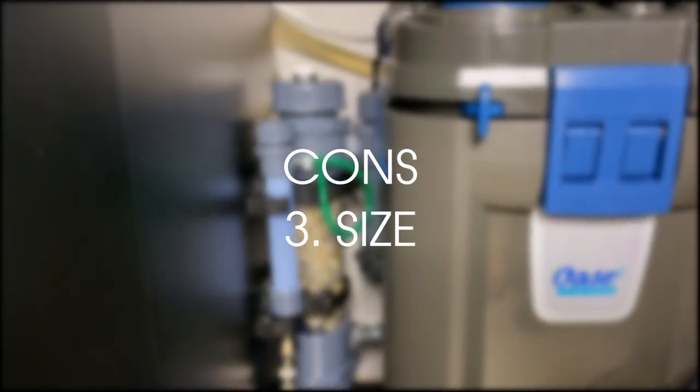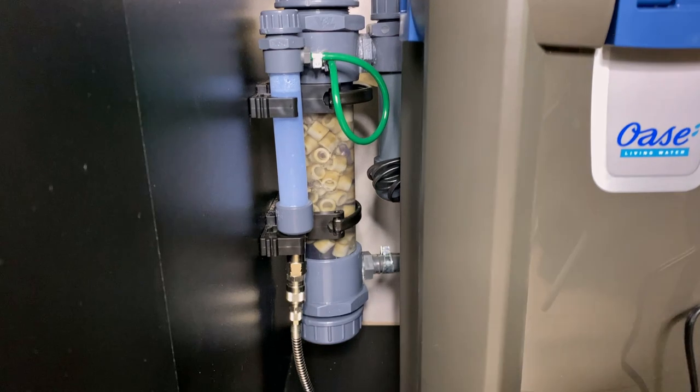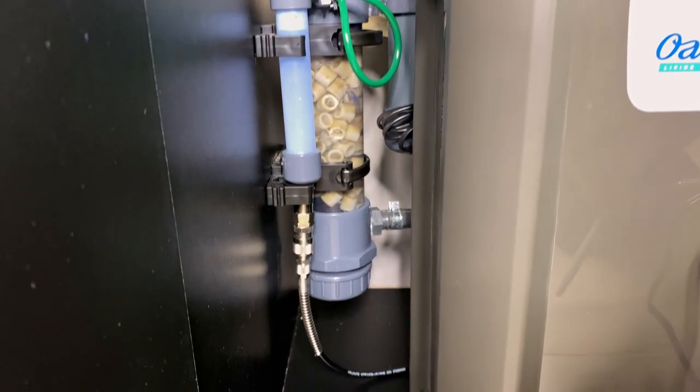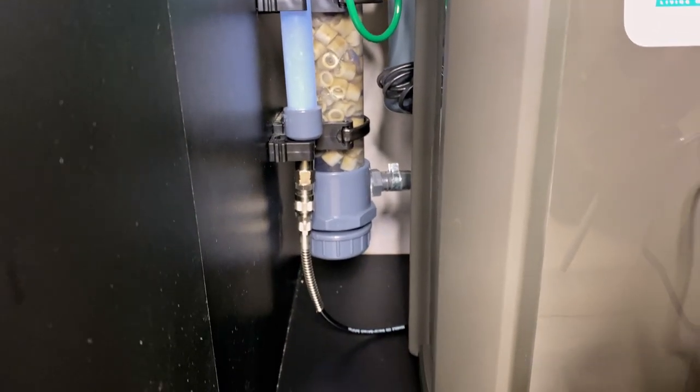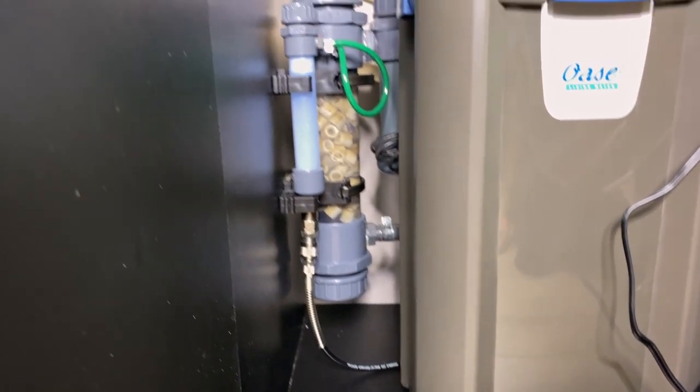Con 3: It's bulky. This one speaks for itself — a reactor is a lot bigger than an in-tank diffuser or an inline diffuser. It's bigger and you also need to place it inside the cabinet, so it takes up some space in there.